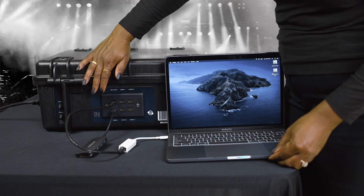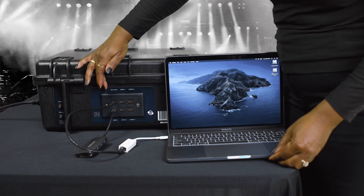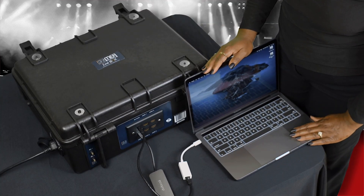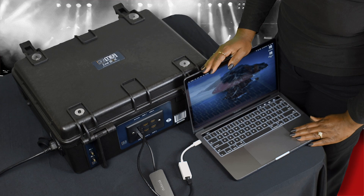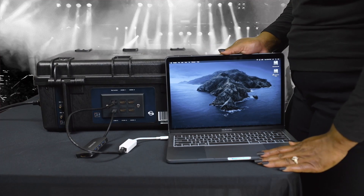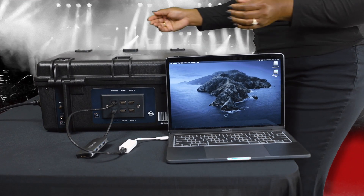The Ethernet is used for controlling the software and streaming the program to the Internet. Keep in mind, a laptop is not needed for the ATEM to work as a live broadcaster. However, there are many benefits of using a laptop, such as to control the ATEM and having more options available so that you can get the most out of the product.